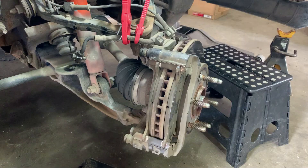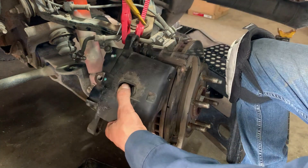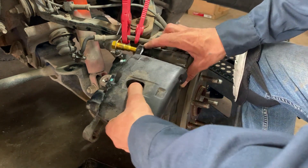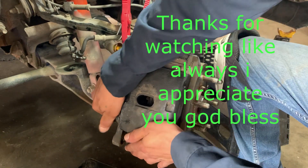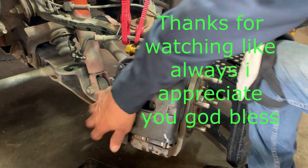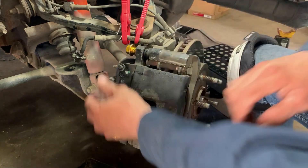Good. I'm gonna go ahead and put the caliper on there and get that line back on there, so when I get all done I don't have to worry about that — it's already done. I want to see if this is gonna fit. Yep, perfect.